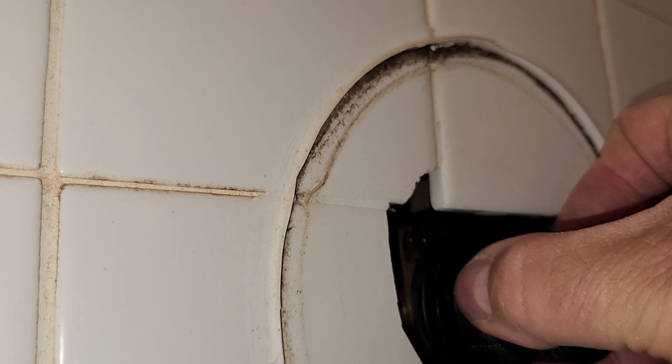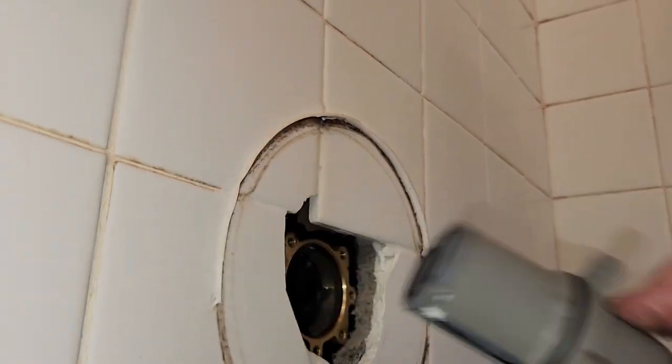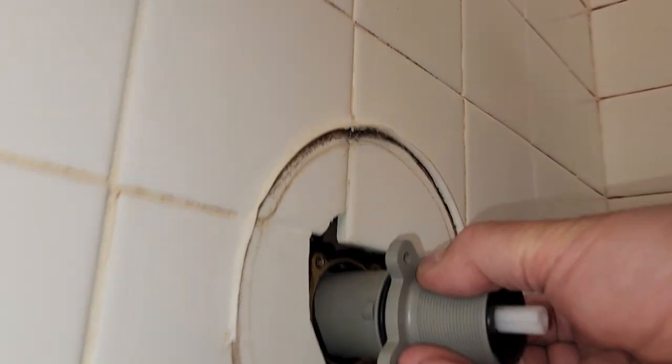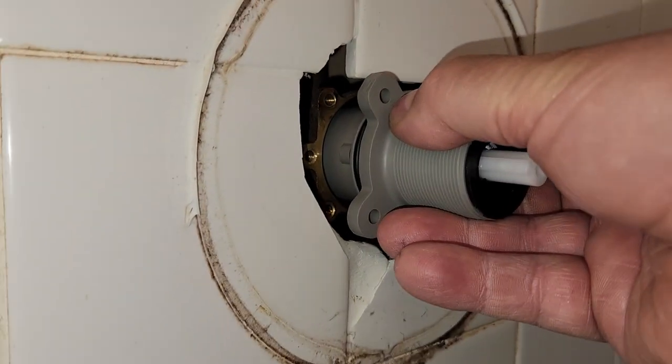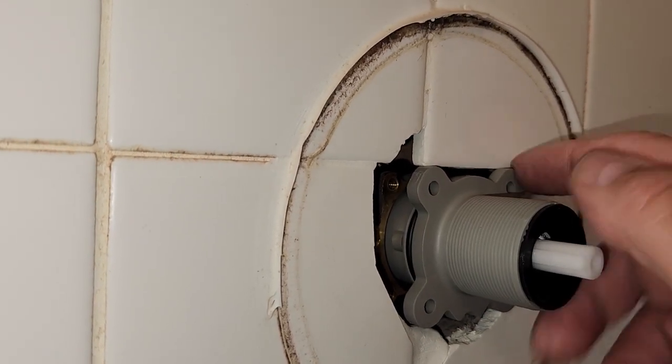So now we're going to take this back out and shove the new control valve in. You see it's got the new O-rings in the back, and it has a single-piece plastic unit — not a two-piece valve anymore. The problem is that now it's one big, long unit, and it won't quite clear the tile.